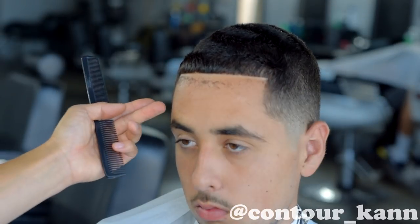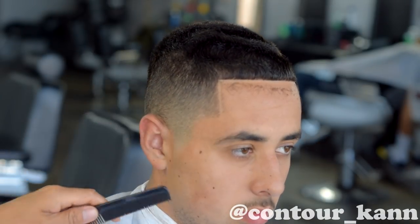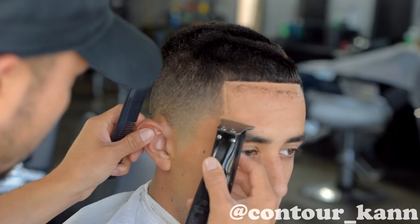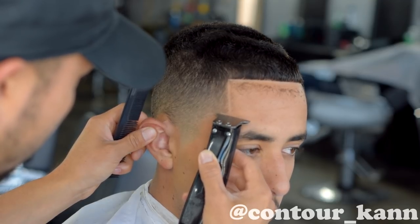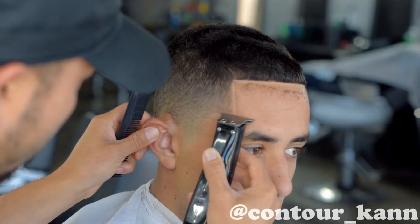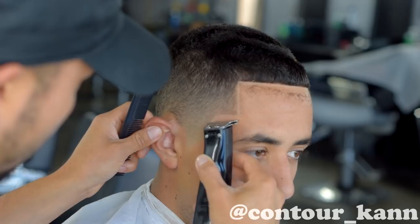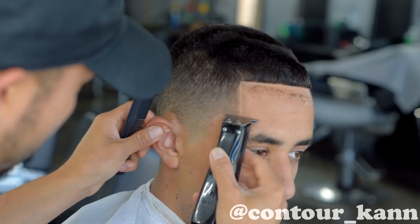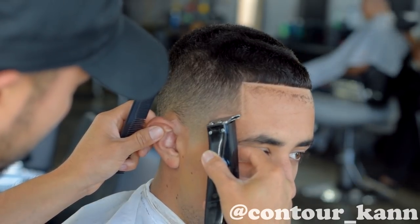Now I'm checking the other side to see which side is higher for the hooks. In this case this side is up higher, so I'm going to start right there. You always want to go towards the side that's higher, so that later you can match the lower side and bring it level with the higher side. If you were to do it on the lower side first and then go back to the higher side, you would have to go back to the lower side to match it — so now you're doing twice the work. That's why you always want to cut the higher side first. Right here I'm doing the hook, using just the corner of the clipper like a pencil — I'm using the tip of a pencil and drawing in the line.